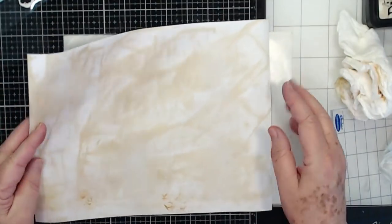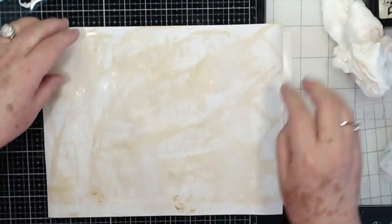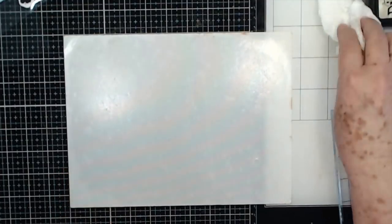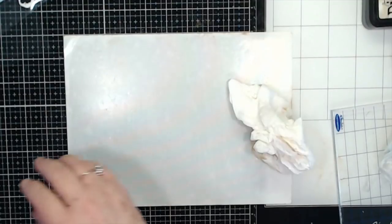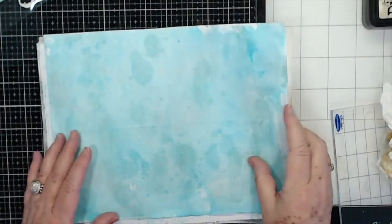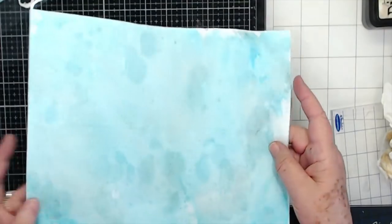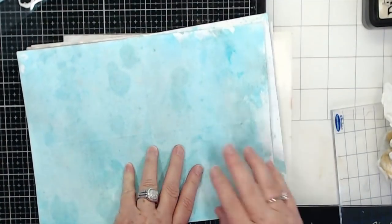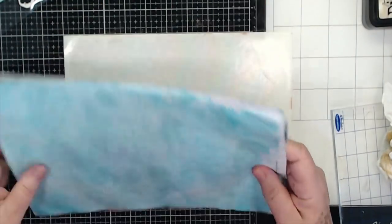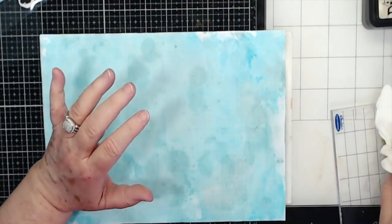We'll be able to add our pictures on here, write, stamp, whatever else we want to do with these. We'll lay these aside and let them dry — those will be dry tomorrow when our cover is. Listen to that — I love that sound. Isn't that neat? All of these, I can still use my black marker on and still write on them very, very well. So we're going to cut these up and get them ready to make pages out of.